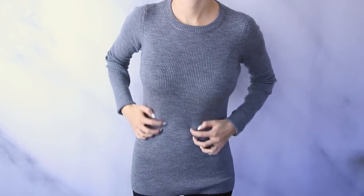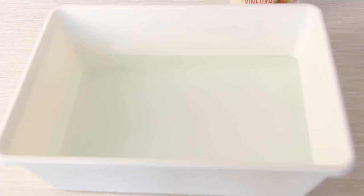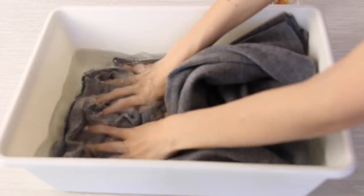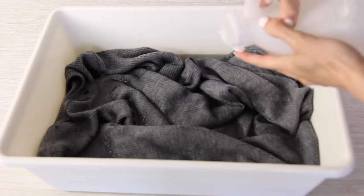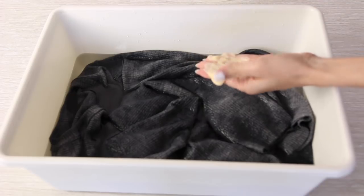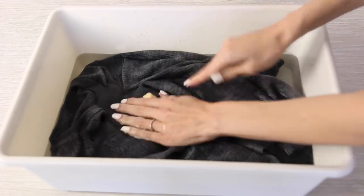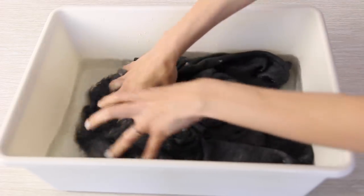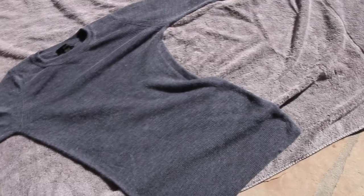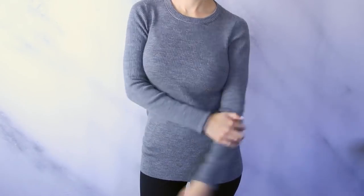Everyone has that one sweater that's so cute but you can't wear it because it's just too uncomfortable and itchy. There's something very easy you can do to make it softer and more comfortable. Turn the sweater inside out and soak it in cold water with a few tablespoons of white vinegar for about 15 minutes. Then while the sweater is still wet, massage a very generous amount of a high-quality hair conditioner into the sweater and let it sit for about 30 minutes. Thoroughly rinse with cold water, then lay it out flat to air dry and your sweater will be so much softer.